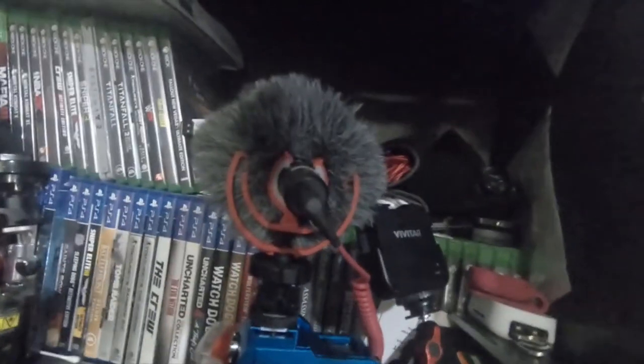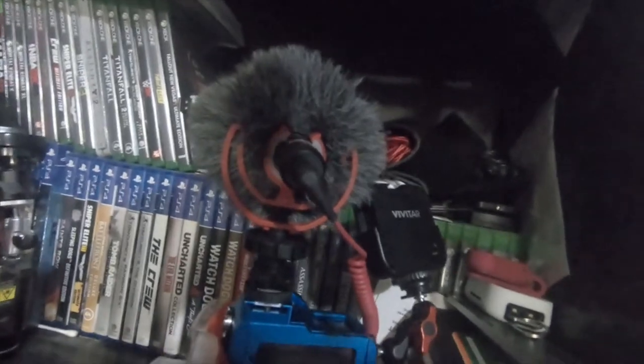Hey everybody, so this is a quick video. This is the audio from the Kamika mic that I got for review. I'm gonna put this video together with a separate video with the Rode mic — a similar style boom mic, it's the Video Micro. So the mic that's on the camera I'm talking to you on, we're gonna put this audio up against this one on this setup.